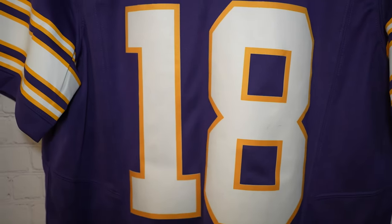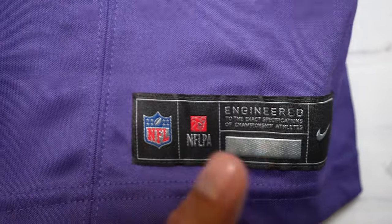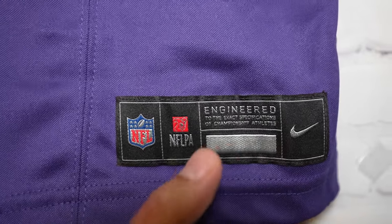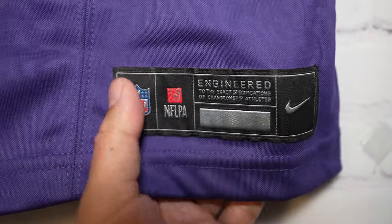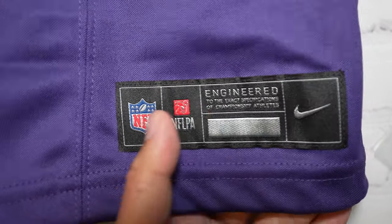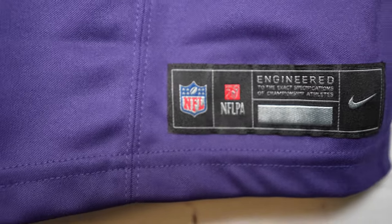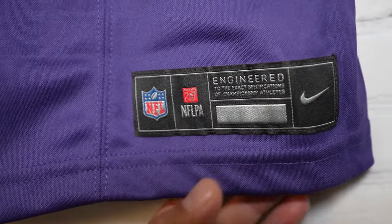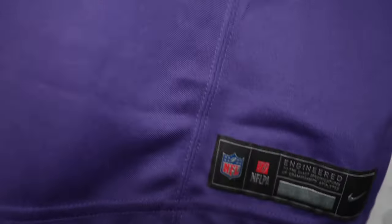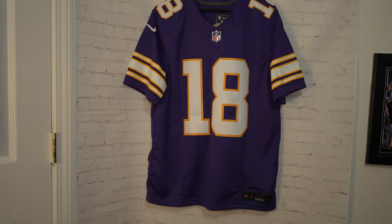And then we got number 18 on the front, just like the back. They also changed the jock tag down here. I personally like the old ones — I thought they were nice. I just feel like they downgraded on this aspect. It kind of looks more uniform with the other leagues' jerseys with the jock tags, but they downgraded. Because those jock tags before just looked nice, and they're thicker.